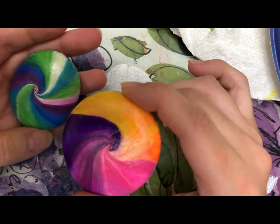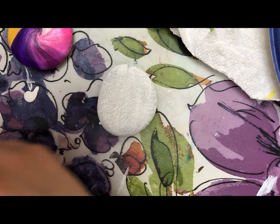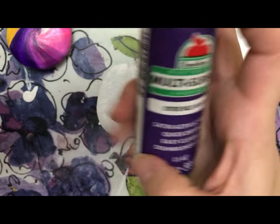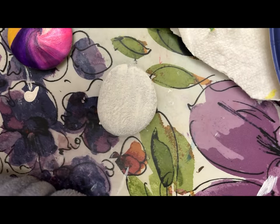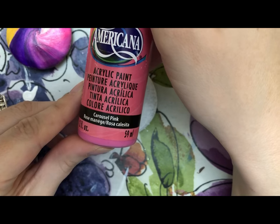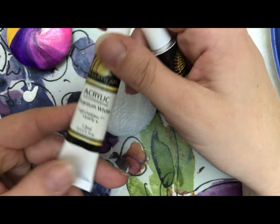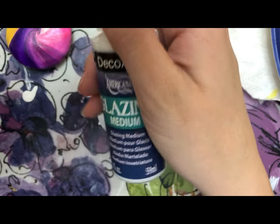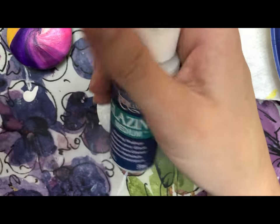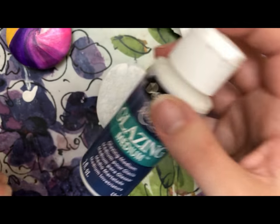I might do another video later on showing how to do the full swirl — this one will just be the wave. Paints: wild grapes, purple pizazz, regular orange, carousel pink, lemon yellow, and white. I also have a glazing medium — it's not necessary, but my acrylics are a lot thicker than tube paint, so it's good for making it smoother and making the paint go further.